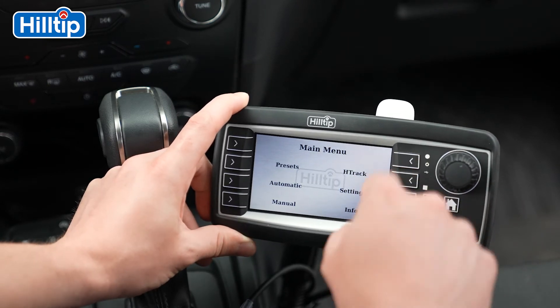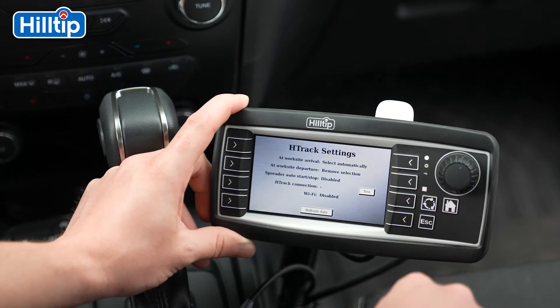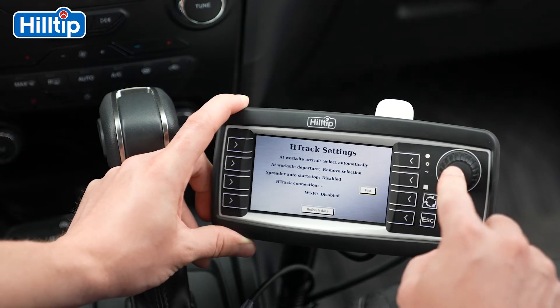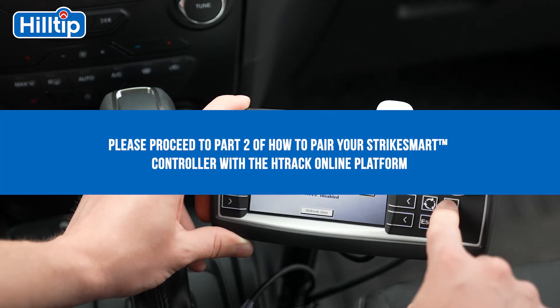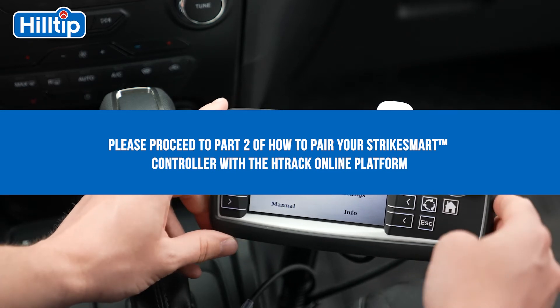Please go back to the H-Track menu, press Settings, and then Test. The StrikeSmart controller will run a quick test and give you a message that the connection is OK. The last step is to enter the H-Track online platform on our homepage to complete your H-Track subscription.